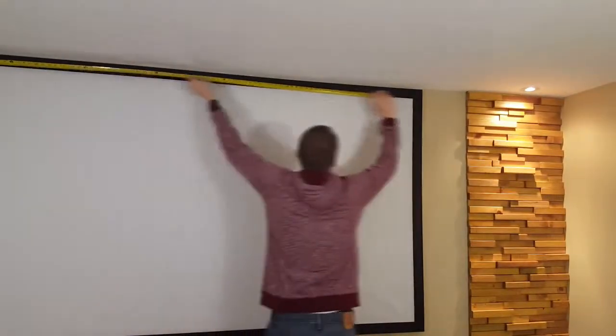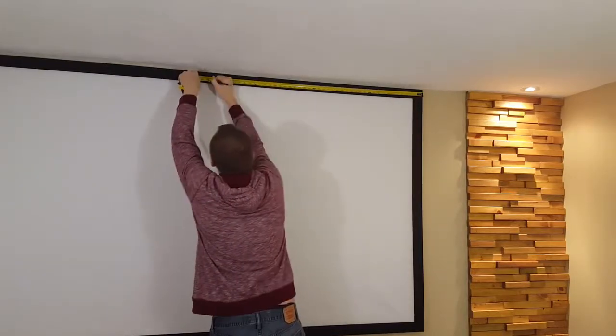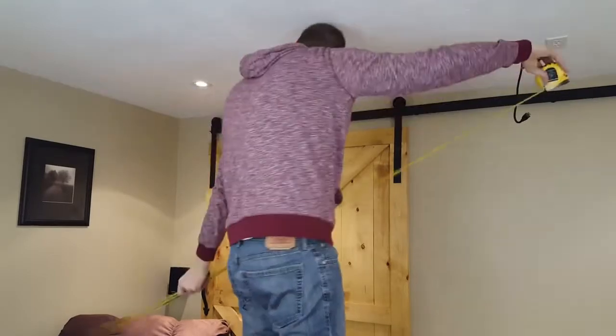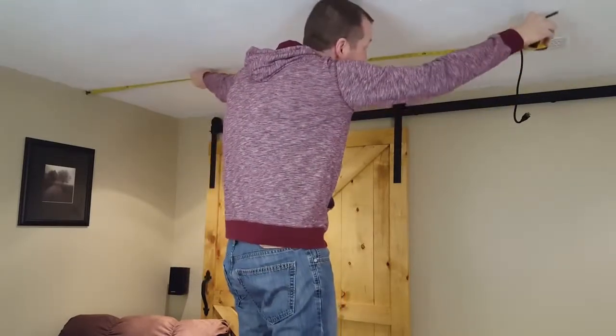The first thing I'm going to want to do is find the center of the screen to the outside wall. Now I'm going to take that measurement and line it up to where the projector is going to go. Where I draw my line is where I want the center of the projector lens to be.